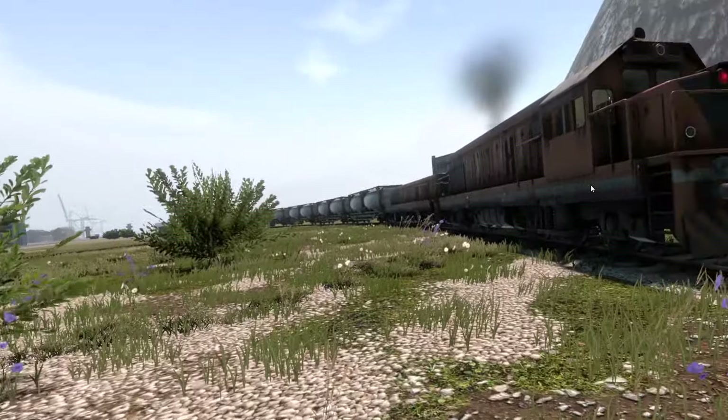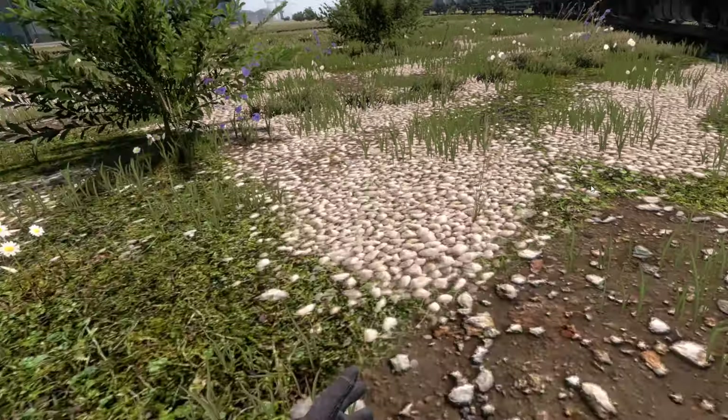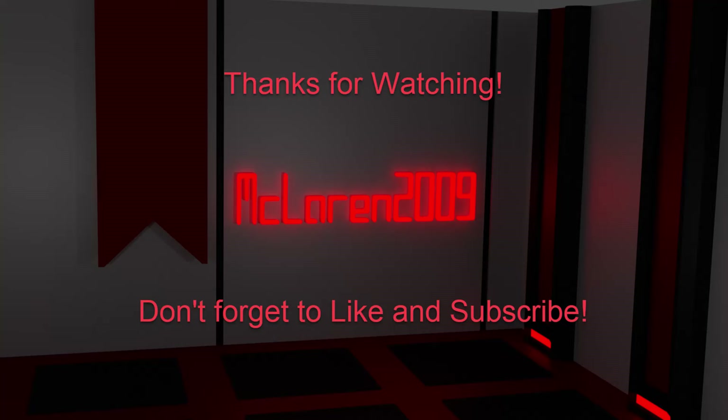That is me figuring out how to use distributed power in Derail Valley. Thank you all for watching and hopefully you have a nice day. See you soon.